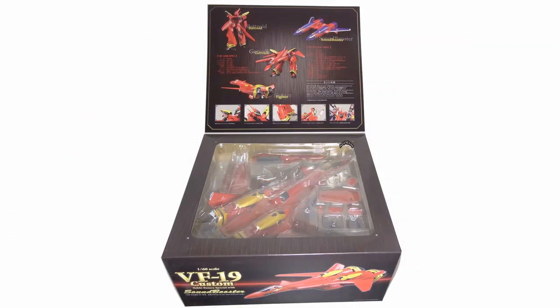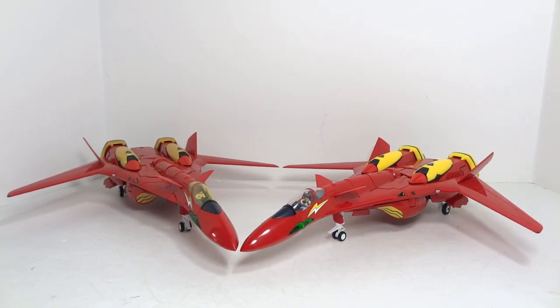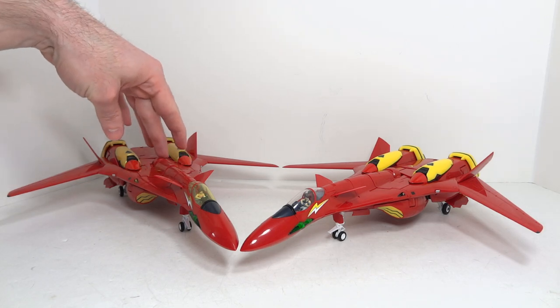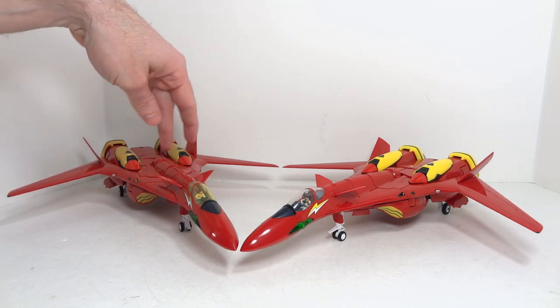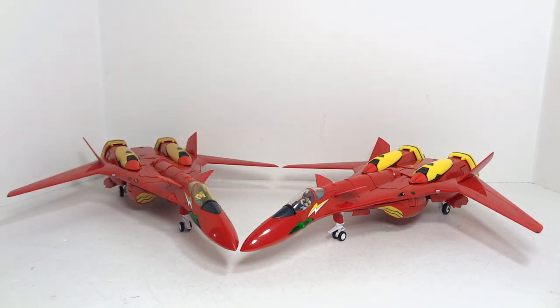You might be thinking this looks just like the Yamato VF-19 Kai and Sound Booster — and it very much is. There are some very minor differences. Since I've already done at-length reviews and transformation guides of the Yamato product, I'm going to try to keep this quick. The differences between the Arcadia and Yamato toys are purely superficial; absolutely no improvements or changes have been made to the mold.